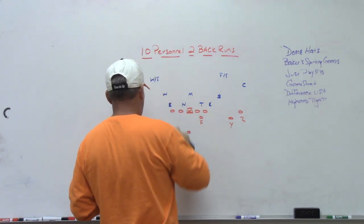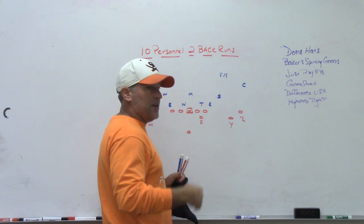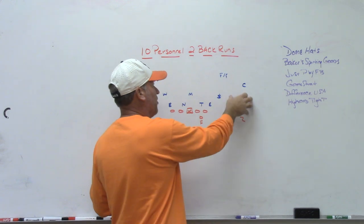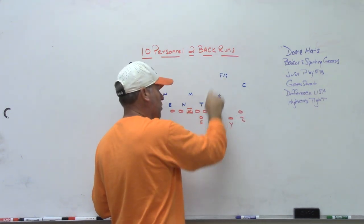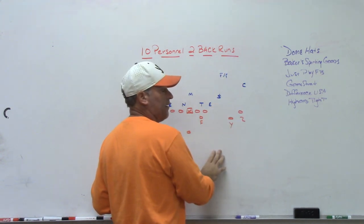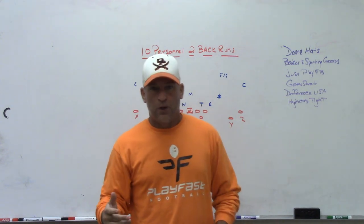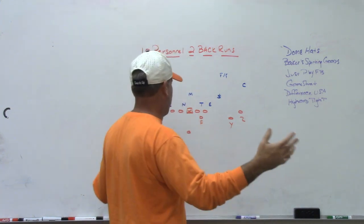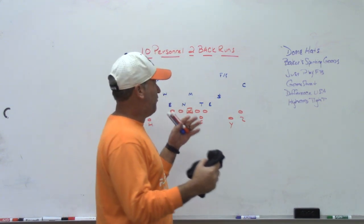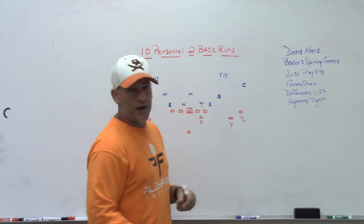From that set we'd run our normal passing game — quick game with a full slide and the sniffer on the edge — and drop-back passing concepts: flood with the F in the flat, snag corner with the F in the flat, curl post or curl wheel with the F in the flat, and some mesh. We could still get five people out in the route and run all of our natural passing game out of 2x2, doing everything we wanted while forcing people to defend 10 personnel and two-back runs.